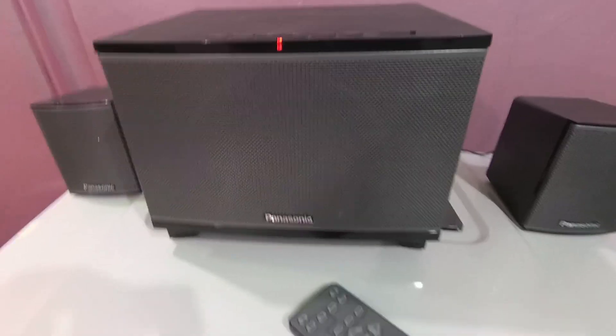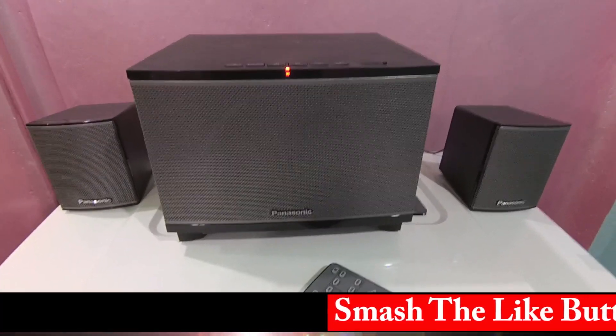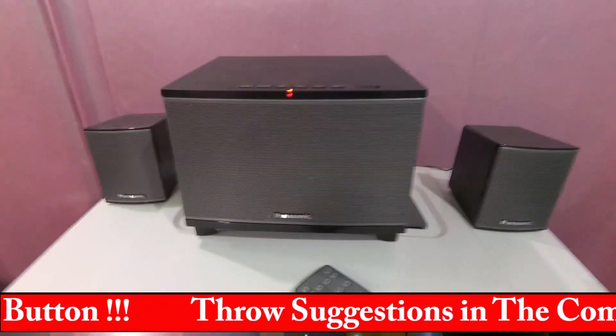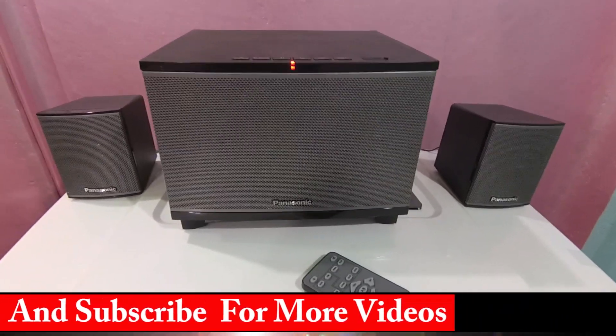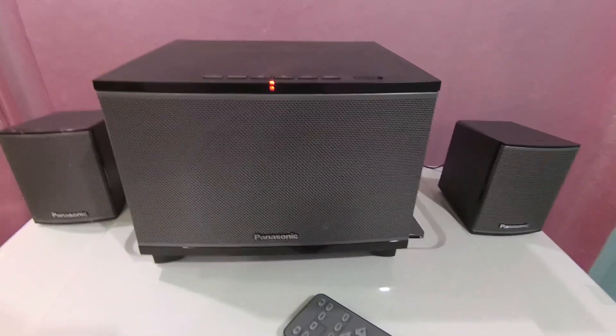This is a problem with the speaker that is quite big if you need to use it for normal use or heavy bass control. You can control the bass, and you can use the equalizer. You can use the auxiliary or the USB.